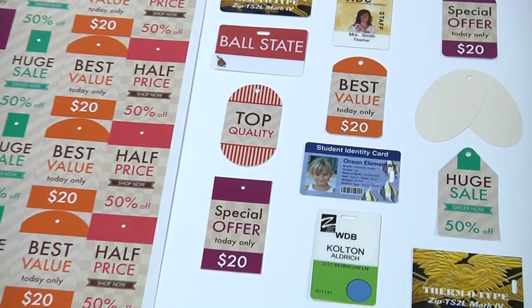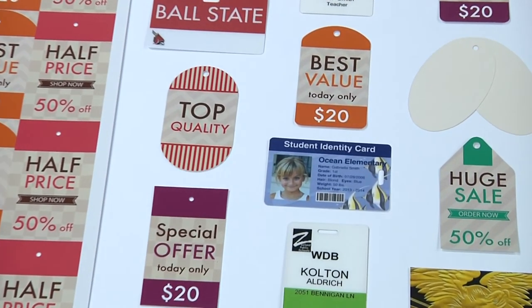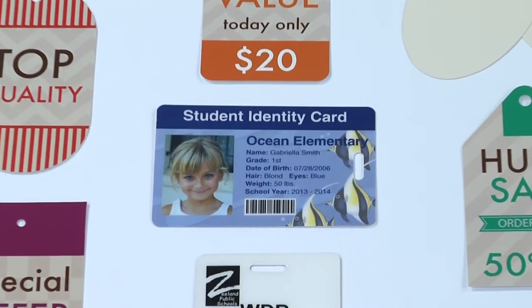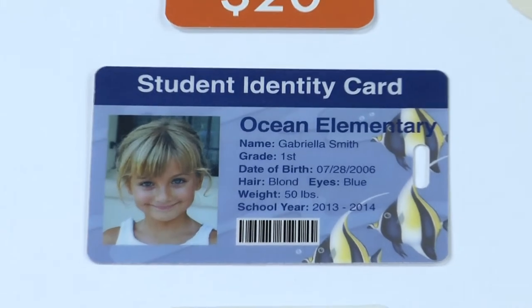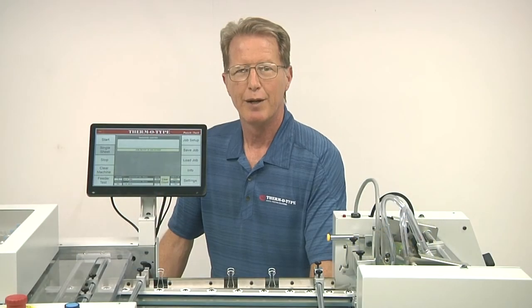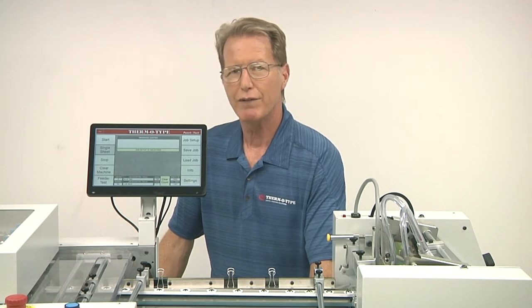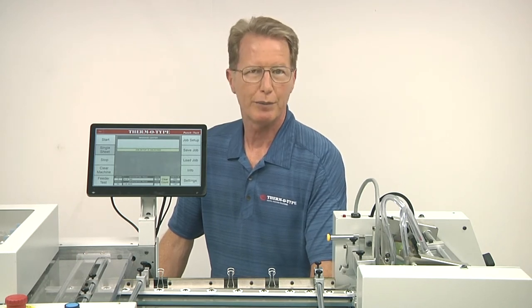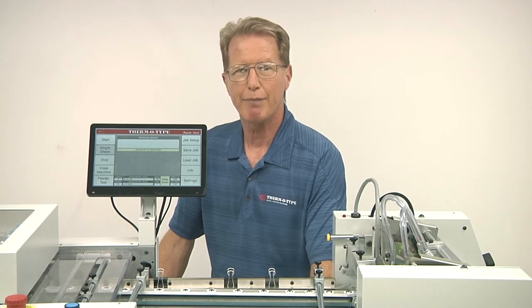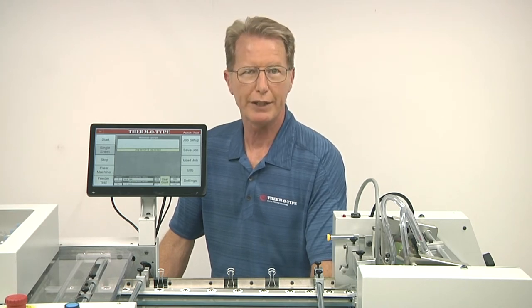As you can see, the Punch Tech is a unique production machine that is ideally suited to add holes to a wide range of multiple up digitally printed products. Punch Tech is the only machine of its type currently available and fills an important niche with printers, offering maximum hole punching flexibility and reliable hole waste removal.